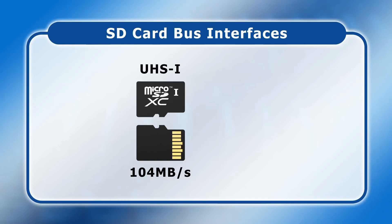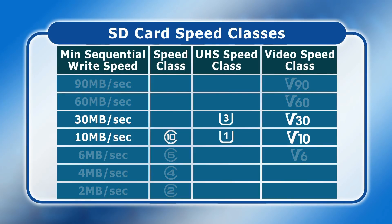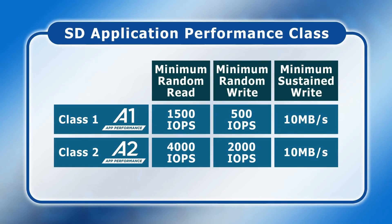Secondly, the faster the card the better. Here we have a reminder of the different SD card speed classes. However, I don't know of any SBC that can take advantage of the very fastest cards, so my recommendation for an SBC is to choose a micro SD card rated either U1 or U3, which is equivalent to V10 or V30. Thirdly, an SD card's application class also needs to be considered. All cards labelled A1 or A2 are rated for a minimum number of IOPS or input-output operations per second. This matters because an SBC's boot drive must not only be fast, but must also be able to handle lots of small, parallel file operations. Today most SD cards don't have a stated application class, but if possible, get a card rated at least A1.